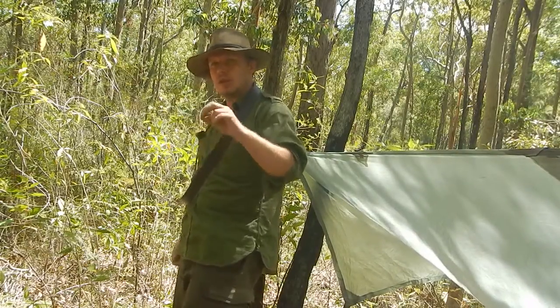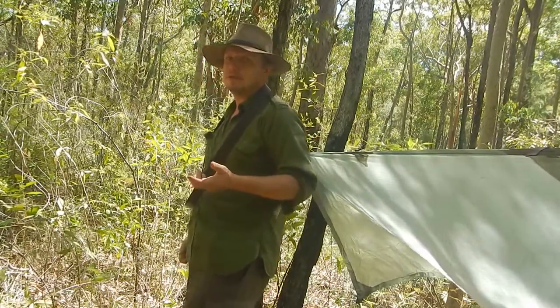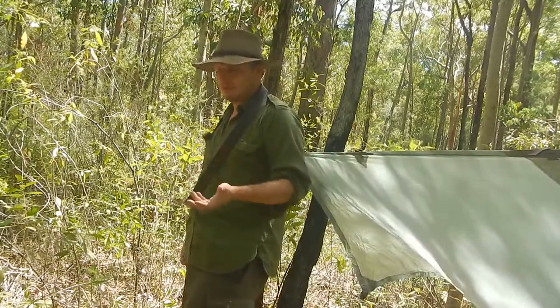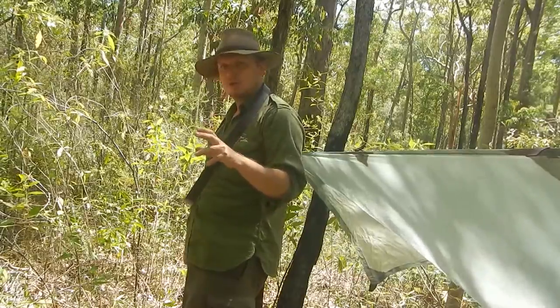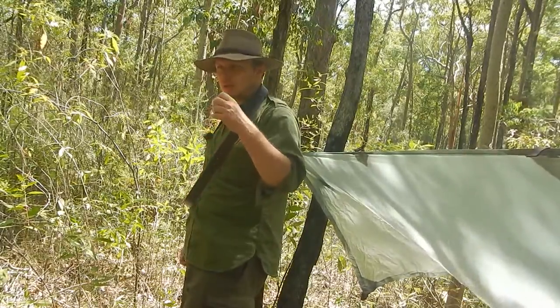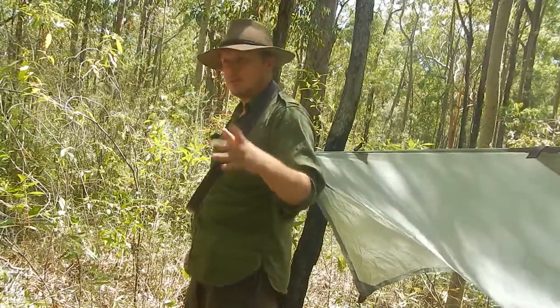I just kind of looked at traditionally how they did it, how the old bushies did it in the past, how a belt was made traditionally. And I've just gone for a real classic design, trying to go for really high quality, local materials and just a really good, well-made classical design belt.